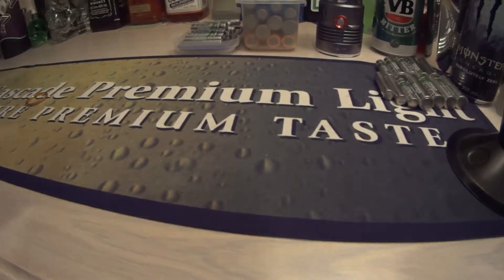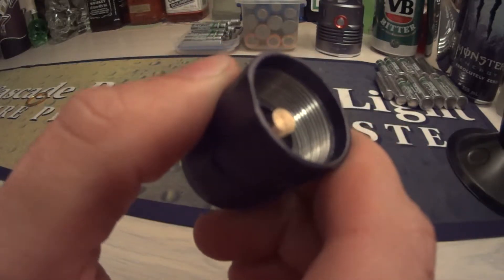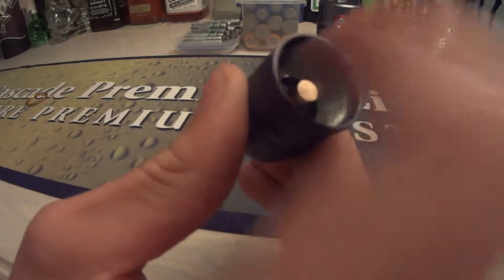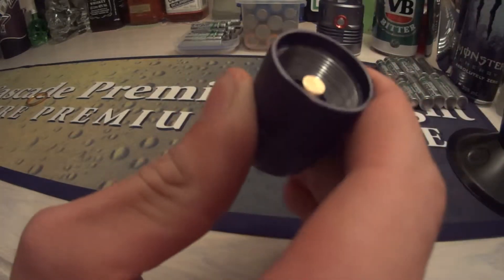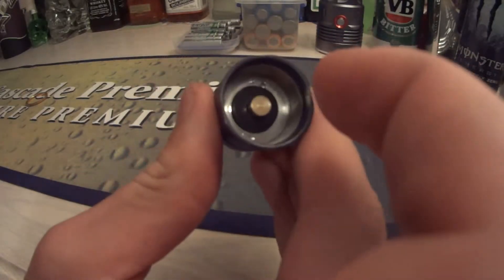I'll take off the end cap for you — looks like that inside. It's good for if you drop it; it should stay connected better than a spring. I believe that's why they made those instead of a spring.